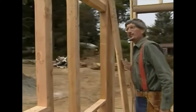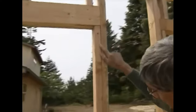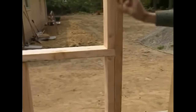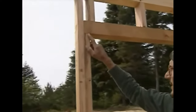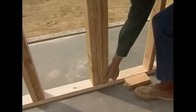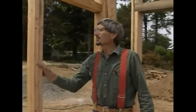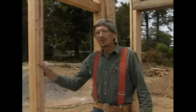One more thing about window trimmers. You remember over here we used a floating trimmer — it goes from the header clear down to the rough sill. That's the kind of trimmer we use when we're nailing in wooden window frames. But here's another style. On this window we used a continuous trimmer that runs from the header all the way down to the bottom plate. We normally use this kind of trimmer when we're nailing in metal window frames. There's more about that in the book.